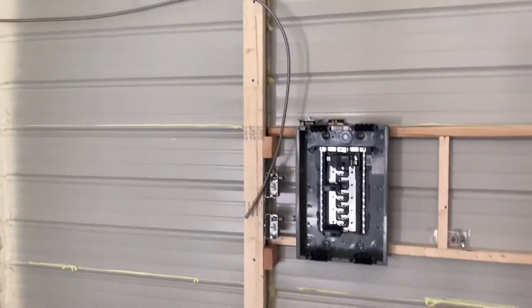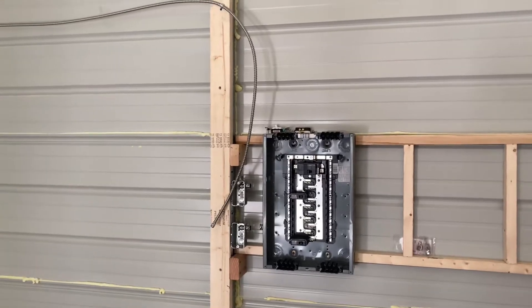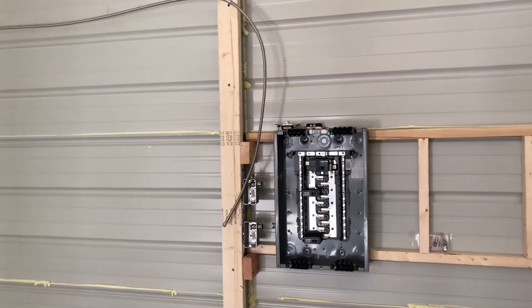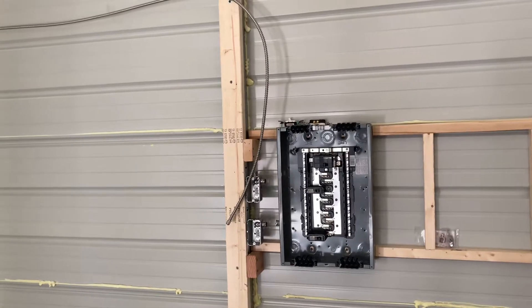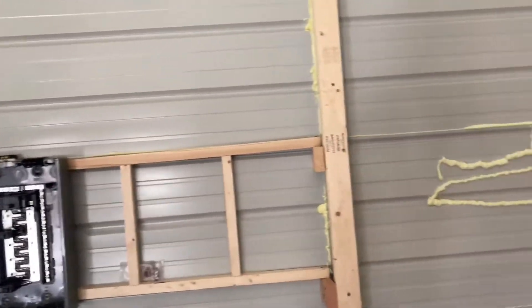Got the electrical box in — don't have anything hooked up to it yet. Got the housings for the switch plates, the light switch, and the outlet set up just enough to pass inspection.